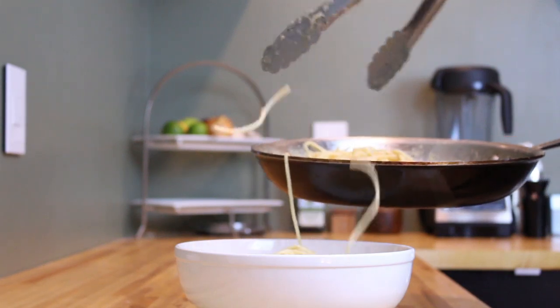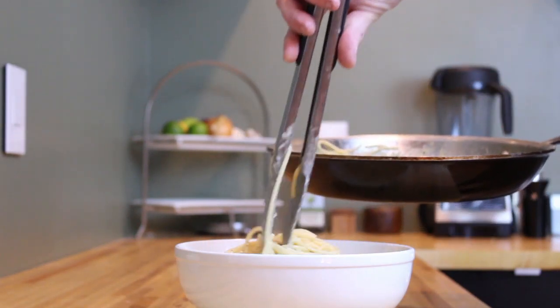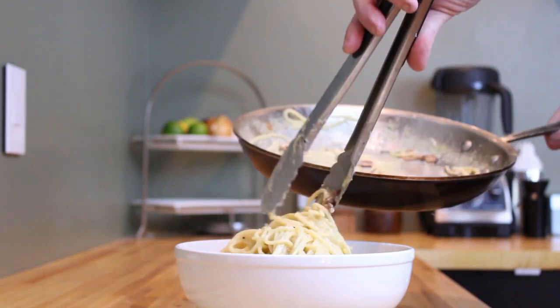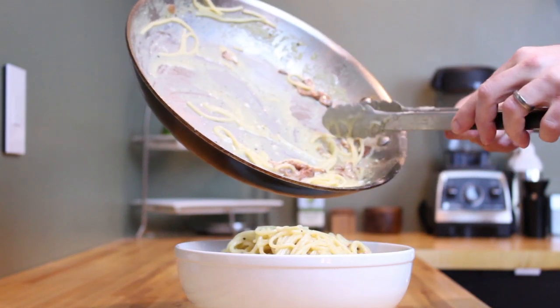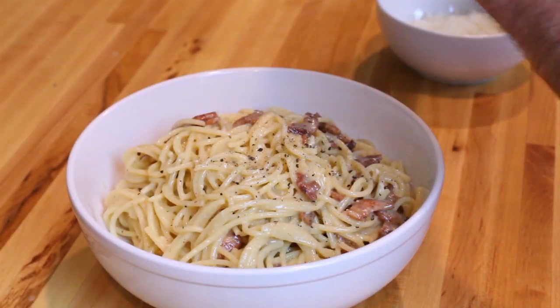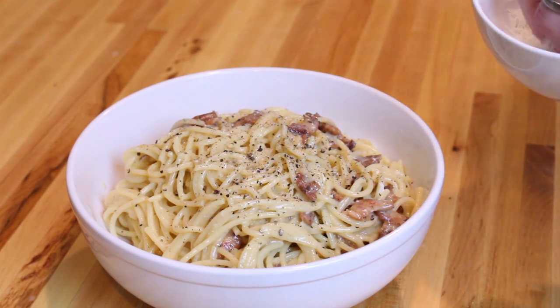Now it's time to plate it up. Once you have all your pasta in the bowl, don't forget all those little bits of deliciousness left in the pan. Finish the carbonara with grated cheese and some more freshly ground black pepper.